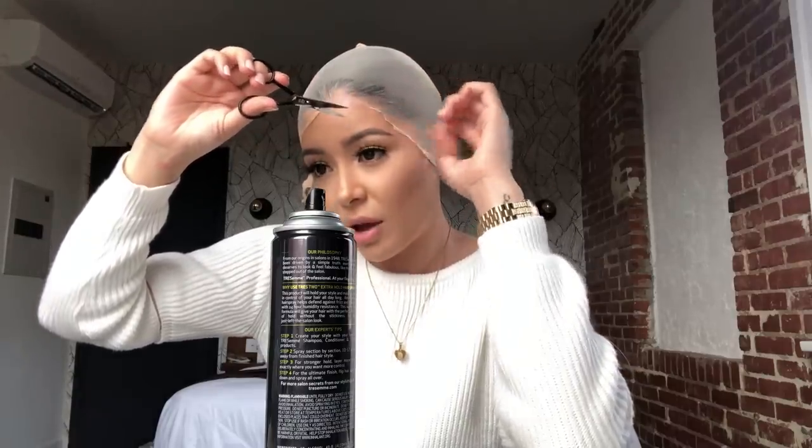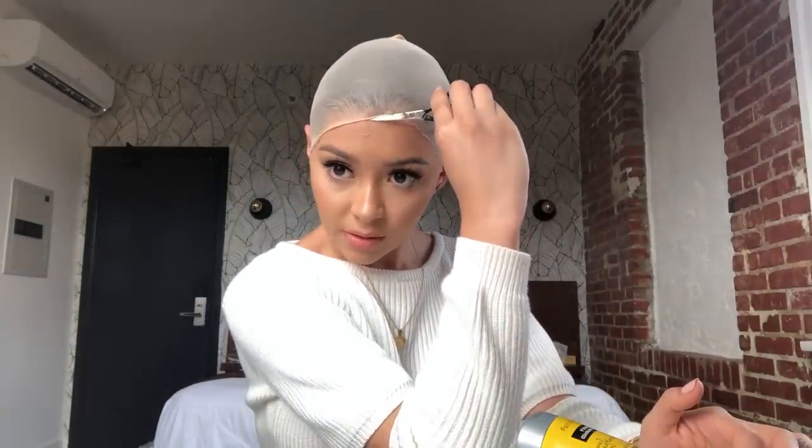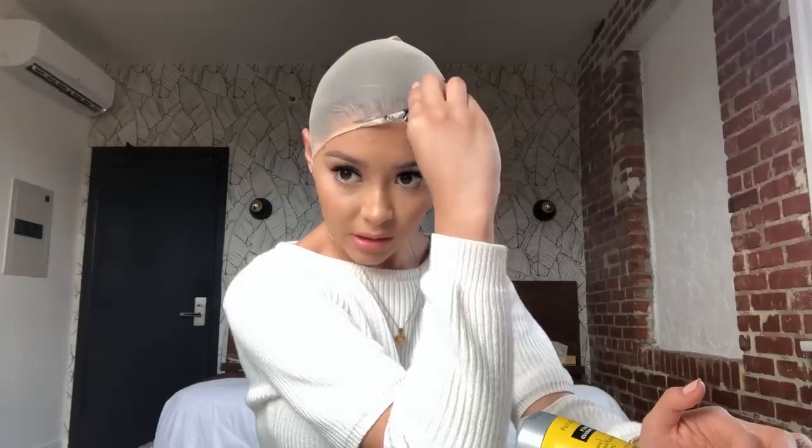I started applying my own wigs because I just didn't want to keep paying $100 to $200 to get them installed. If I want it professionally done I'll keep it on for a week, but there were times I wanted to take it off right away and felt like I was wasting money spending $200 if I was only going to wear it for a day. So I just learned on my own. Now I'm going around the border and cutting off the leftover lace.